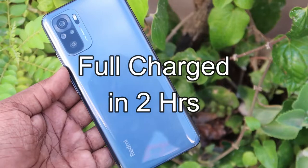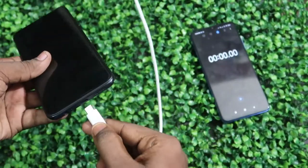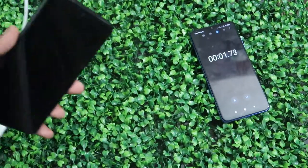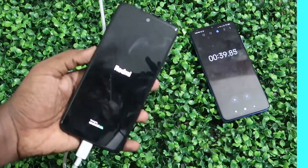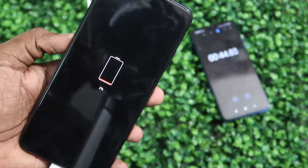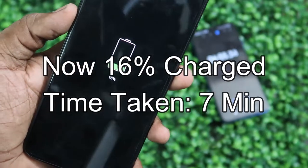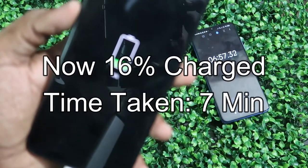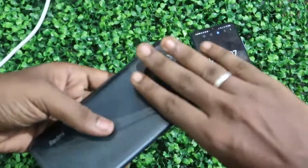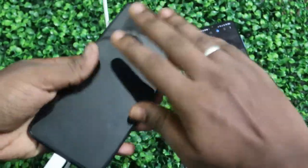Now let's check fast charging during the phone OFF condition. The phone is completely turned off and the battery is at 0%. Fast charging has started. After about 40 seconds, 2% charge has filled up. By around 6–7 minutes, 16% has been filled. The rear panel has similar minimal heat to the phone ON condition, with only the display panel showing any warmth.